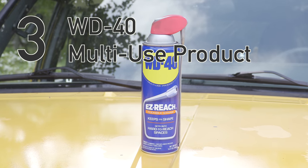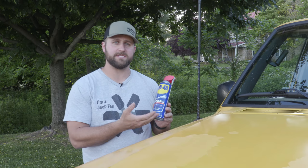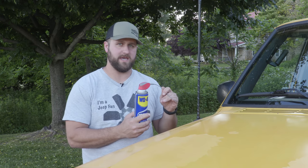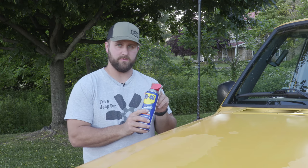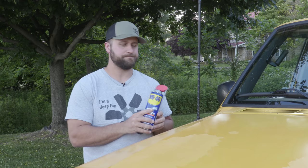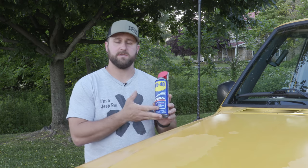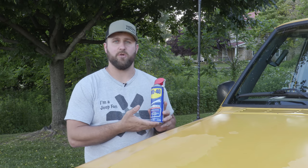Another item I always have with me is WD-40's multi-use product. I prefer it in the can with the Easy Reach Flexible Straw because it lets you get WD-40 into places you just can't reach with the regular red straw style. You can also always spray it with the normal fan spray as well. The multi-use product is great for breaking a bolt loose, a stuck hood latch, or a squeaky hinge — it's always good to have along on the trail.